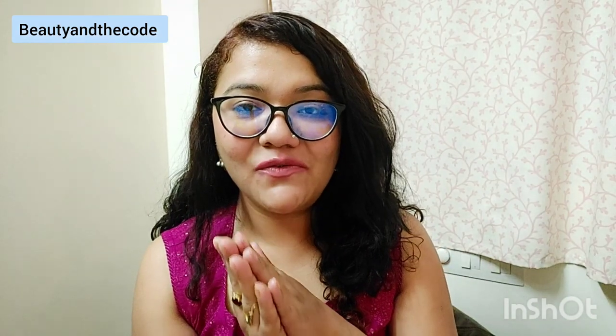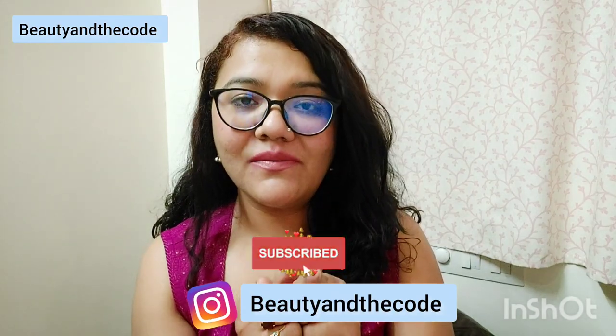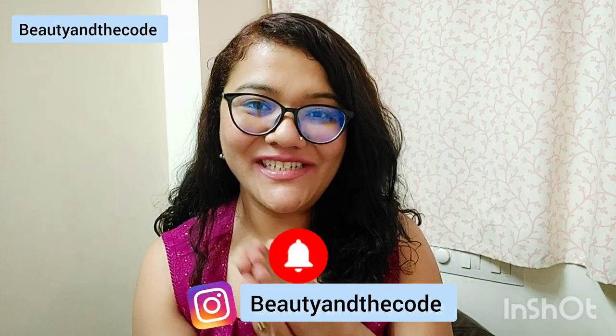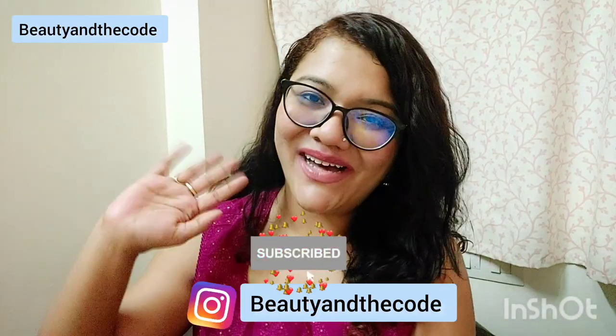That's my overall take for this particular perfume. I hope you enjoyed the review. If you did, hit the like button, support my channel, subscribe, hit the bell notification, follow me on Instagram, and I'm gonna see you very soon in my next video. Bye!